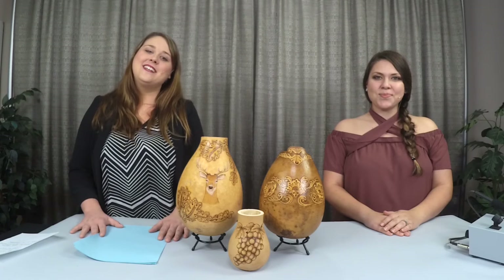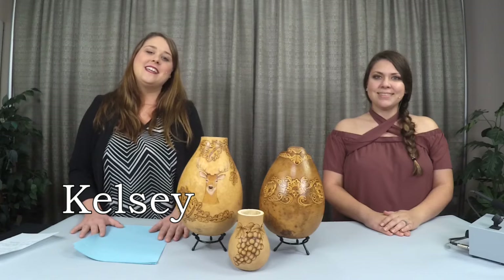Hi everyone. I'm Kelsey Nelson and I'm the project coordinator here at Wellburn Gourd Farm. Today I'm with Christy Barajas, who is the staff artist here at Wellburn Gourd Farm. Hi everyone, thank you for joining us.